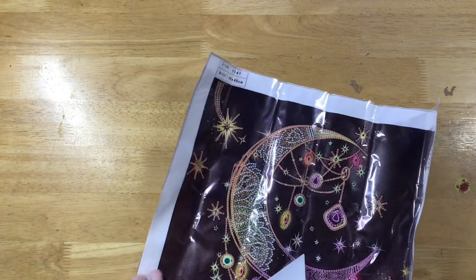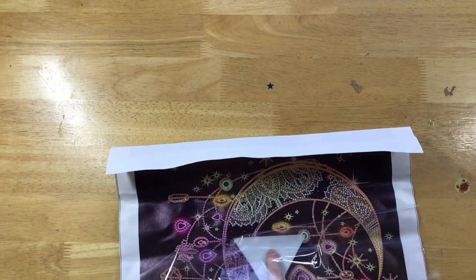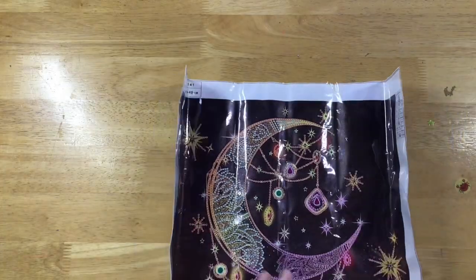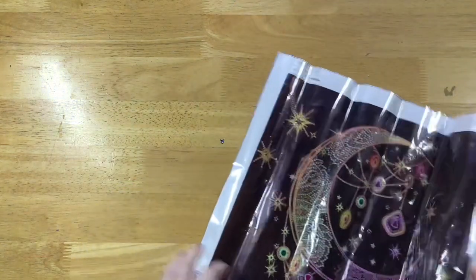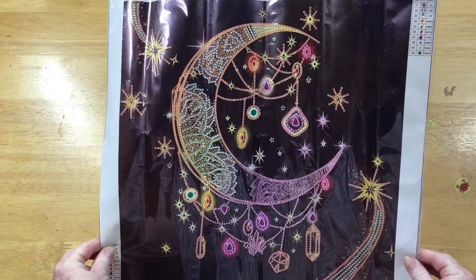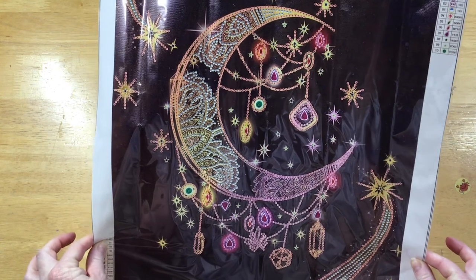I thought it looked really nice and I've got a couple of 40 by 40 frames sitting around the house, so it was a good one to check out. It's very pretty. I think I've got it settled down to a degree — it's shining crazily with the plastic and my lights.